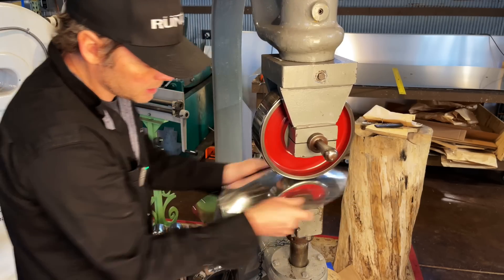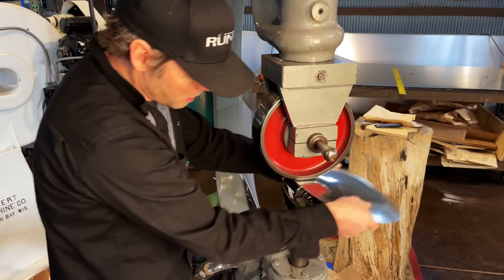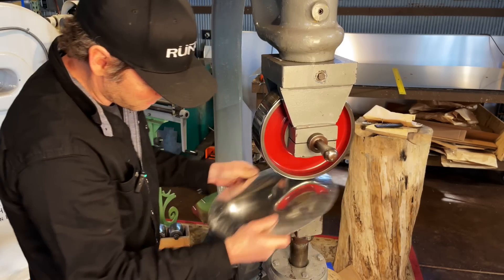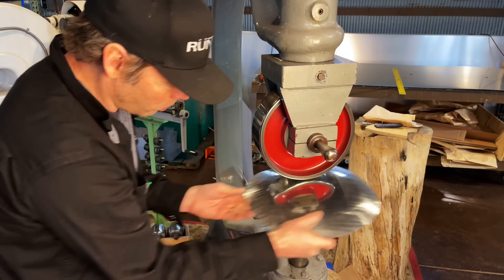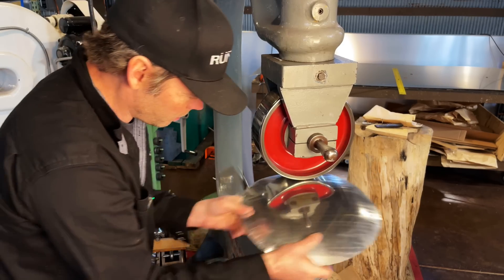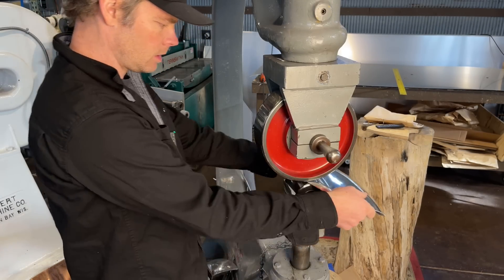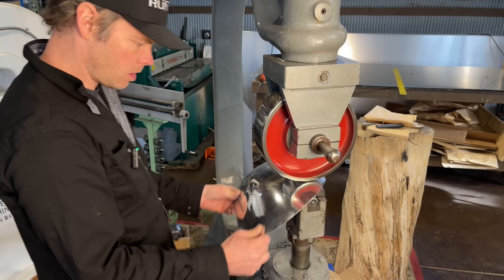I originally did this thermoforming at the old shop over my wood stove — I didn't have an oven, so I'd make these forms, stoke the fire and sit there and watch it slowly take shape. Since then, some friends who owned Subway restaurants gave me one of their old bread-baking ovens, and that works perfect for this sort of thing. Now I'm just cross-wheeling this with a more mellow radius, and that's going to kind of wash it out and smooth it out.